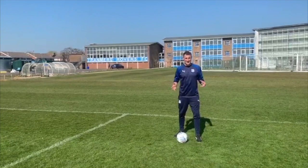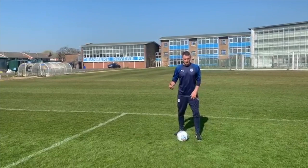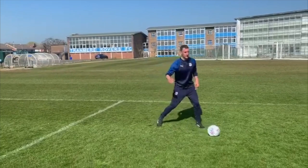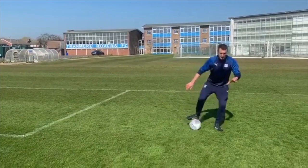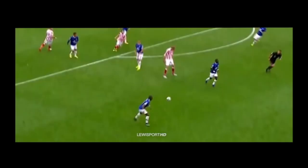This next move is called the roll and go. It's a little bit like the flip flop that you would have seen the likes of Ronaldinho do, but instead of a flip flop — which is out to in — the roll and go is in to out. As I'm travelling with the ball, keeping the defender off balance, I'm rolling and then suddenly going and changing direction quickly.